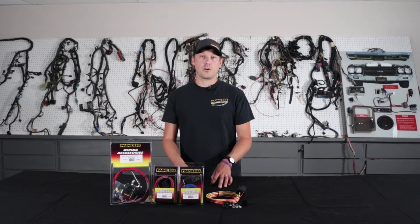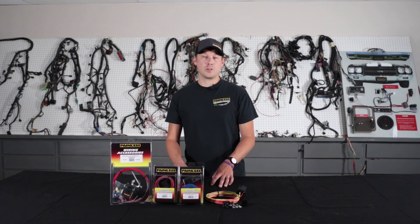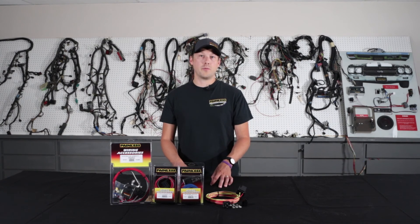If you have any other questions, you can always give us a call at 1-800-423-9696 Monday through Friday 8 to 5, or just visit our website at www.painlessperformance.com and see our relay kits as well as our entire product line.